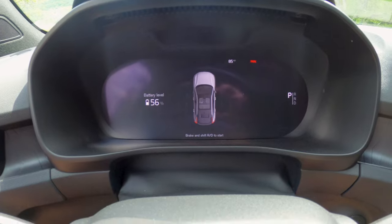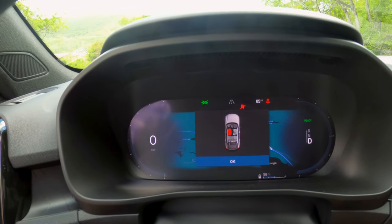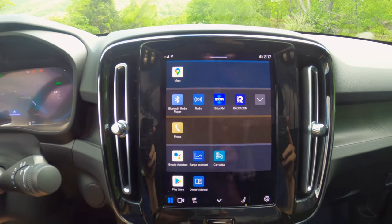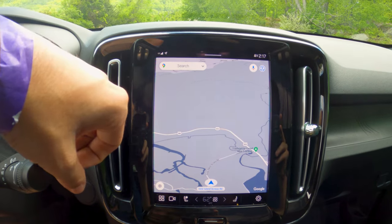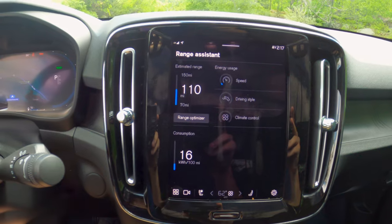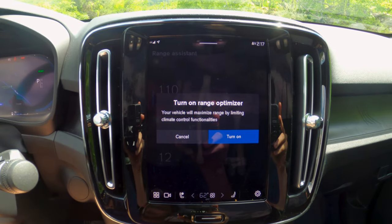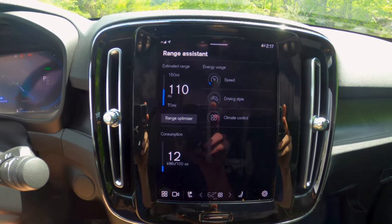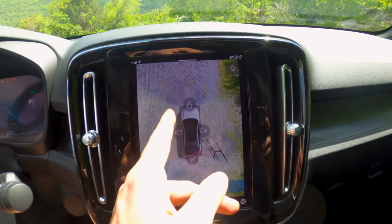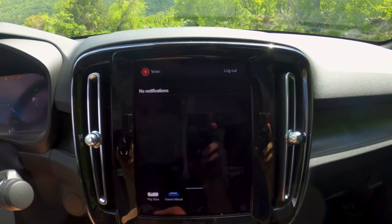In the center of the vehicle, you have this cluster which is going to show you basic vehicle information — your speed. If I put the car into drive, you'll see it pulls up your map, along with your speed and what gear you're in. What I want to show you is the fact that this is a Google-based infotainment system. The default Maps app is Google — Volvo knows that's what you're going to use anyway. It also has Google Assistant, and it has some other cool features like Range Assistant, where it will grade you. You can see no one is doing very good right now on their energy usage. You do have a 360 camera and a reverse camera, and this vehicle has parking sensors. And if I want to look just out the front, I can do that. It's a super quick infotainment system — great job from Volvo, especially on incorporating Google right from the start.